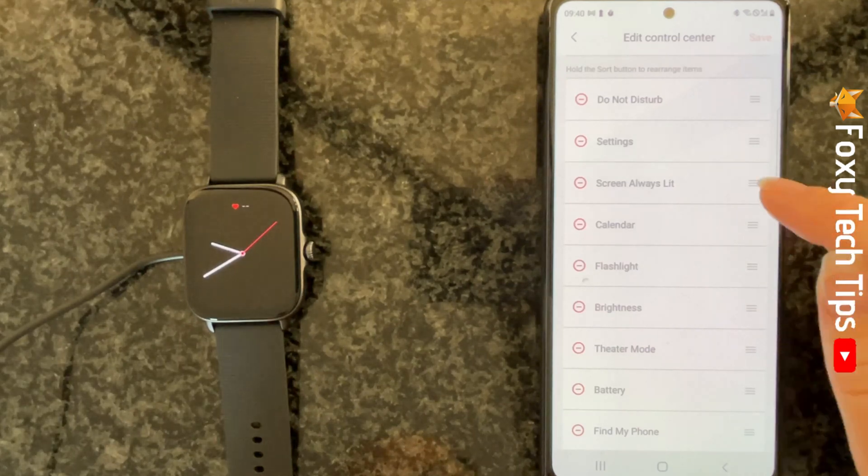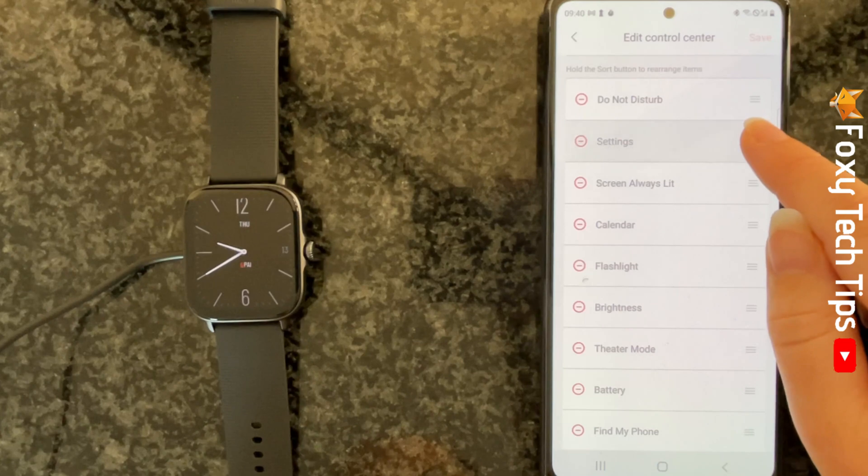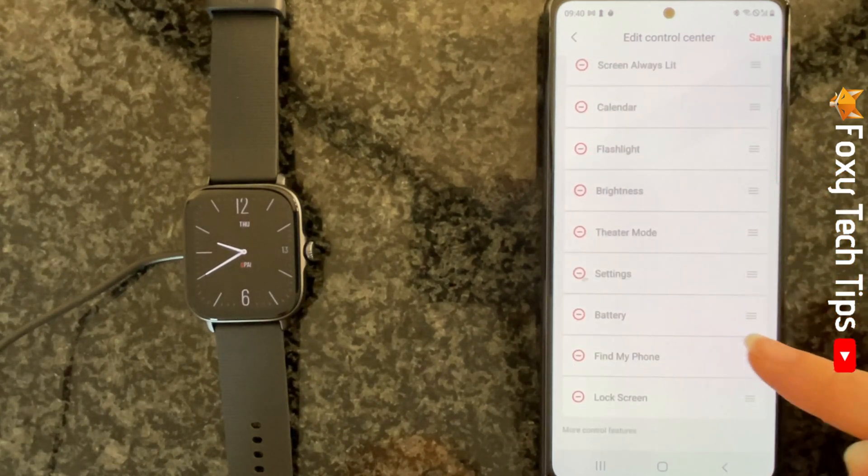Then hold down on the three horizontal lines button to the right of the control that you would like to move, and slide it to your desired location in the list and let go.